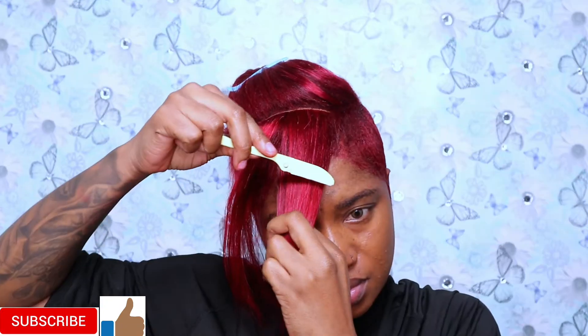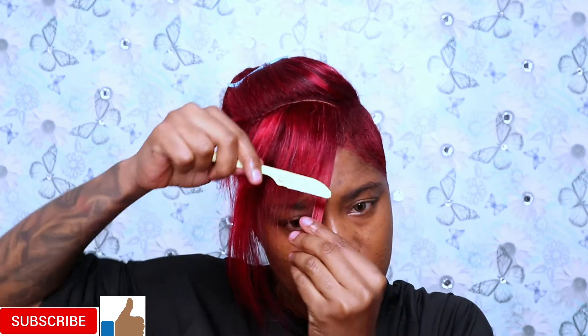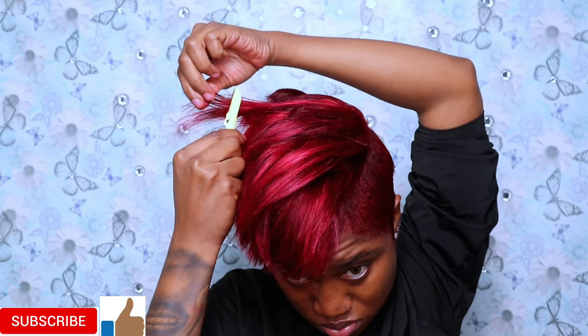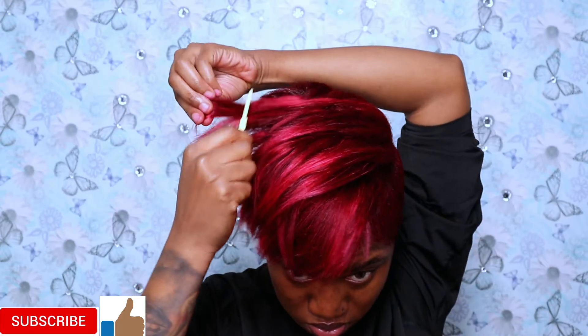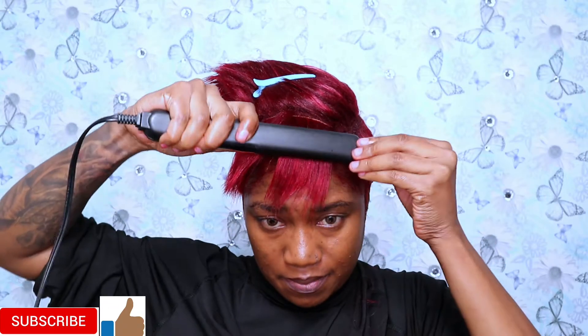I took my razor and I'm just going in — just take your time and play with it, don't be so serious about it. Trust me, you're gonna get it right. Because the time I started doing this type of hairstyle I would be so serious and then I made mistakes. So I just relax myself, take my time and just cut it. That's what I'm doing — just going in, making sure I cut it, and that's how it's looking right now. I love it.